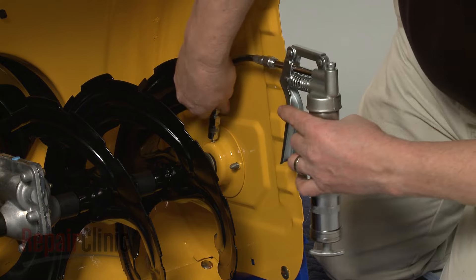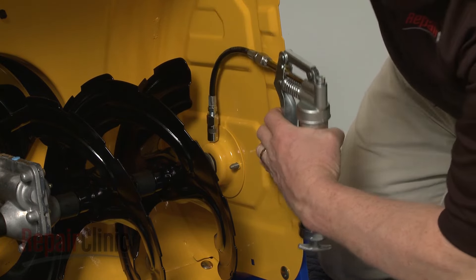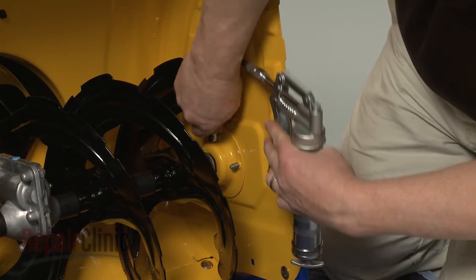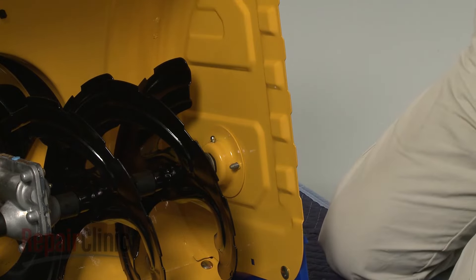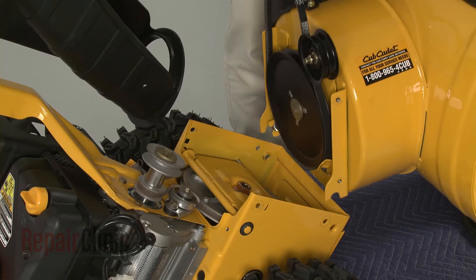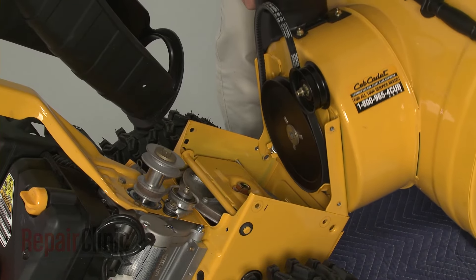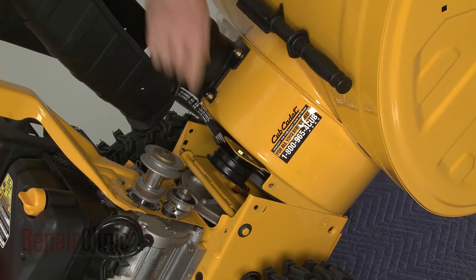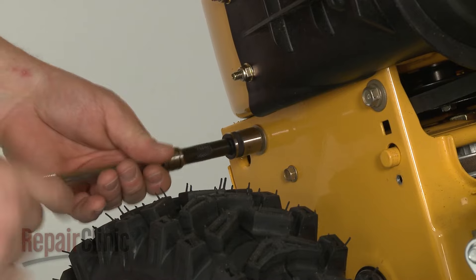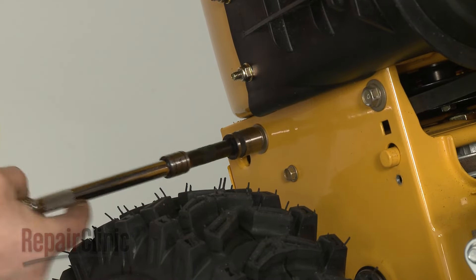Before continuing the reassembly, we recommend injecting additional grease into the bearing holders to help prevent wear. Now reposition the auger housing on the rear portion of the snow blower, making sure to align the chute on the chute adapter. Re-thread the housing bolts and tighten to secure.